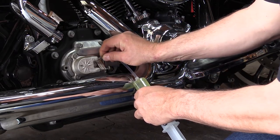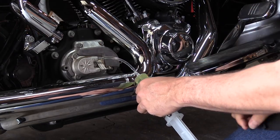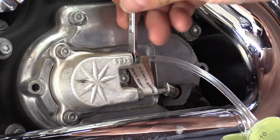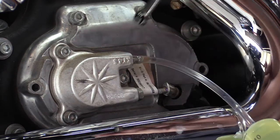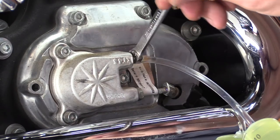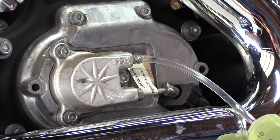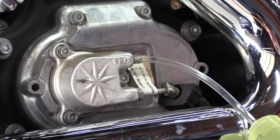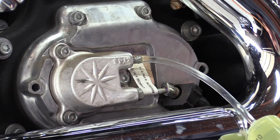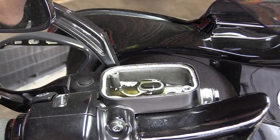Go ahead and put our syringe onto the bleed valve, then take your wrench and loosen that bleed valve. You don't have to do it a lot, just enough to be able to push. Then slowly start pushing the fluid in — what this does is push it all the way through the line up into the master cylinder. Keep pushing until you fill that master cylinder up.